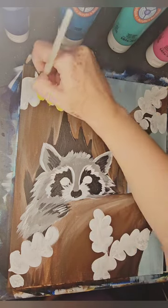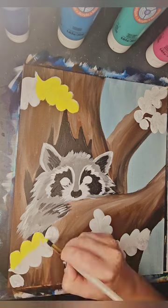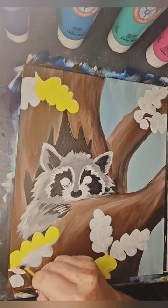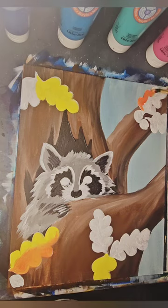Messed up on those paws a little bit. Again, using those bright colors — yellow, orange, and red. Thankfully, they're next to each other on the color wheel, and so they blend really nicely together.